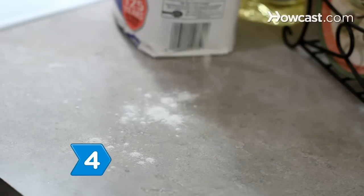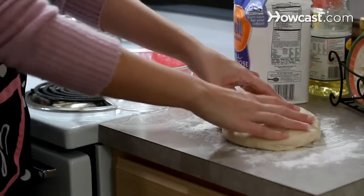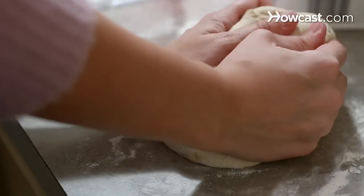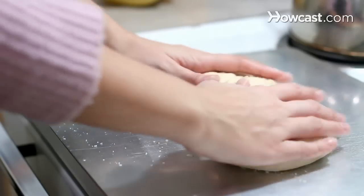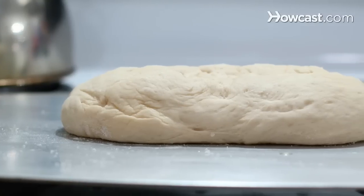Step 4. Sprinkle flour over your work surface and gently knead the dough. Then shape it and place it on a baking sheet, letting it rise again until it nearly doubles in size. It won't take as long the second time, and the dough may not fully double in size.